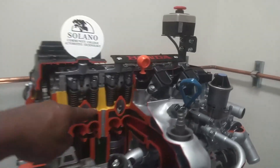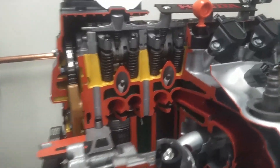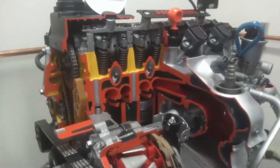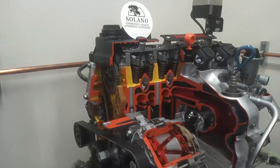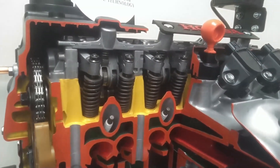So is the rocker arm supposed to be moving too? I didn't see them move. Correct — you'll see those move. Now remember, the camshaft turns at one-half the engine's RPM. There we go. So you'll see the intake valves open and close. I see the rocker arms opening and closing.